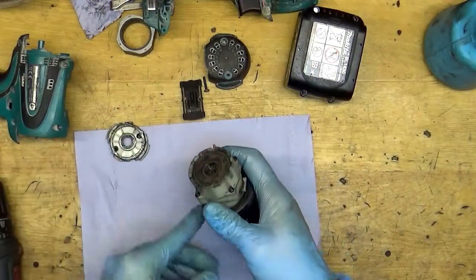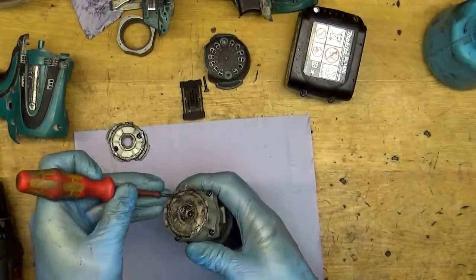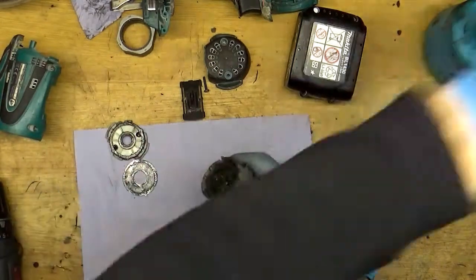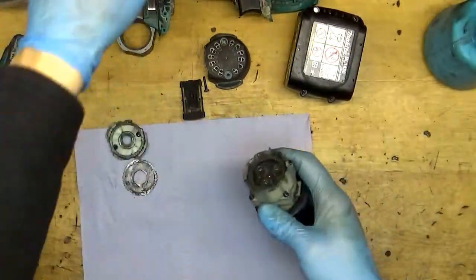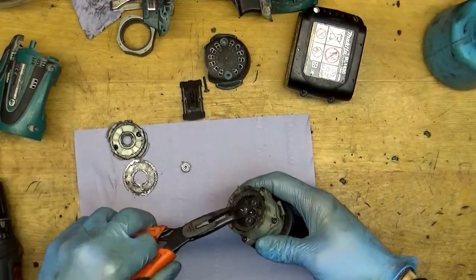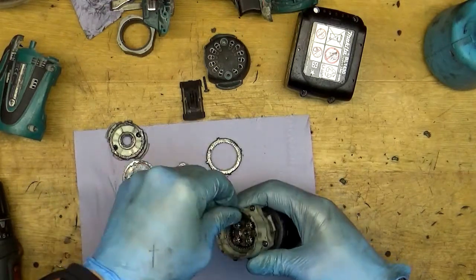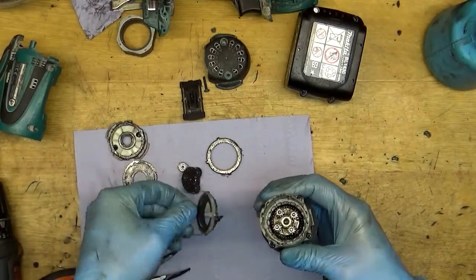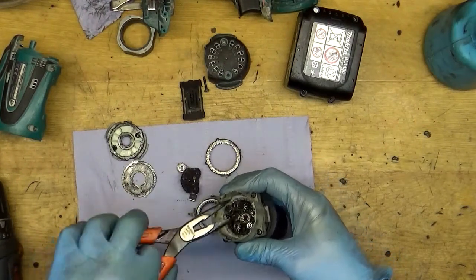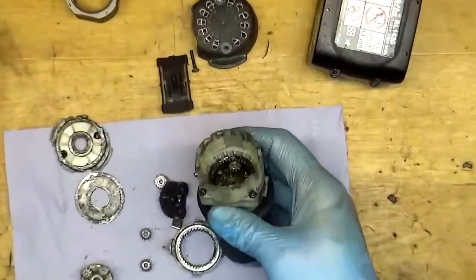Of course now we need to check the gears and I think they will be damaged. Taking the gear here, this one, taking this one and this one — and yeah, you can see that the gears are too much worn. They are absolutely damaged.